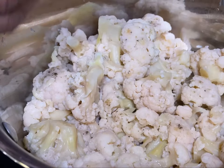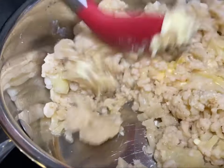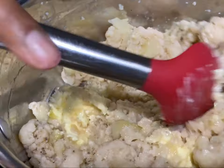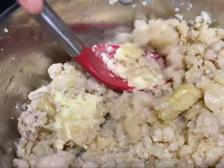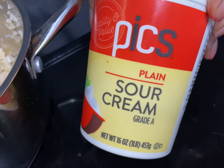Once it's fork tender, drain the water as much as possible and put some butter in there. You can certainly skip the butter and use 'I Can't Believe It's Not Butter,' or omit this step altogether. We're going to mix the butter completely until it's dissolved, then add sour cream to give it a nice tang.